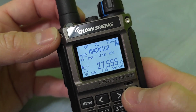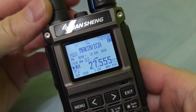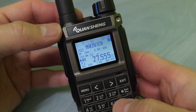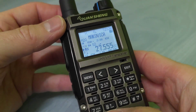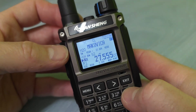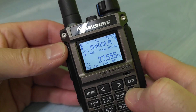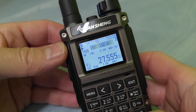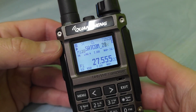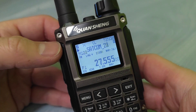All right, so this is the new firmware from Mr. Armao. Here is the scan — you can see how the scan looks like and how really fast this scan is in the UVK1. Very nice.